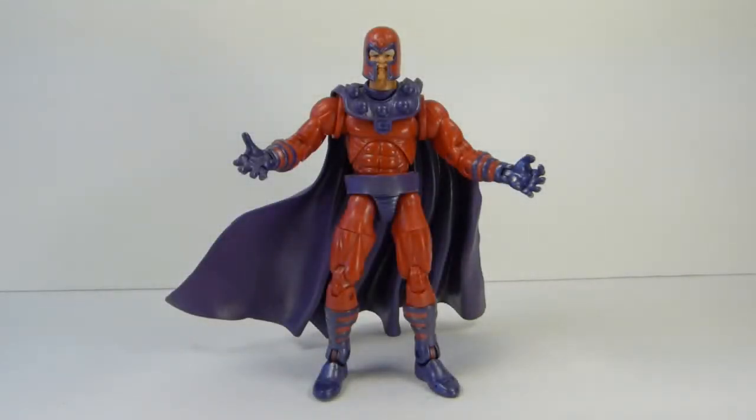Hey there YouTube viewers, Rectangular back again with another haul video. This time I'm gonna start off with the loose figures.